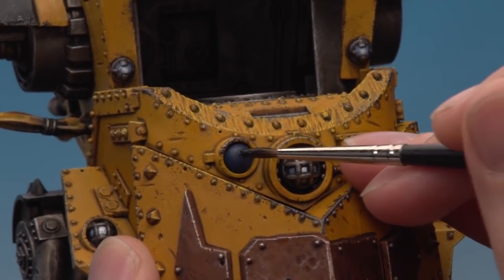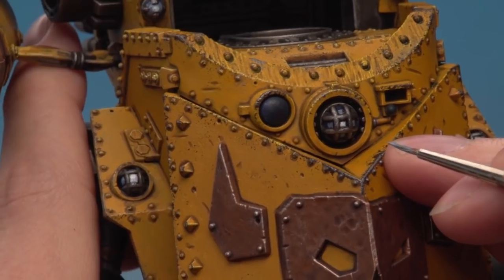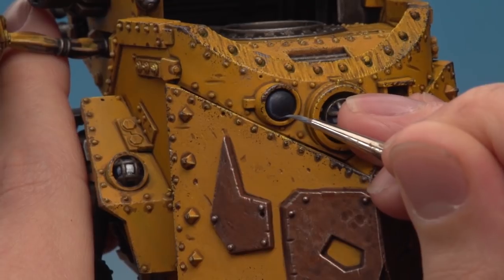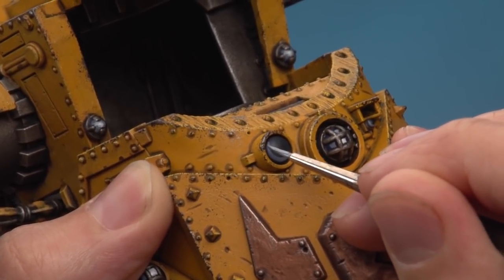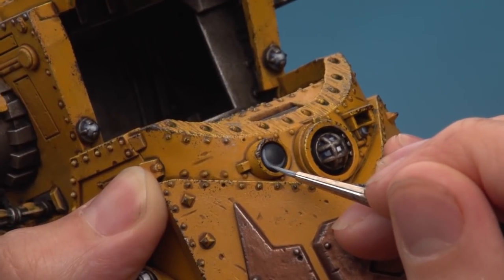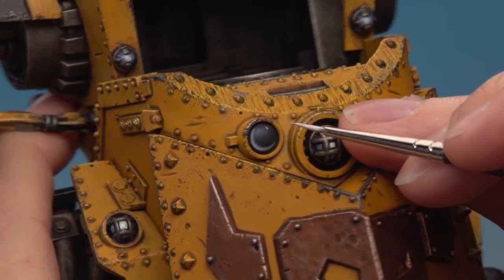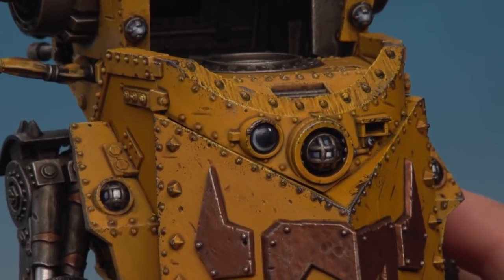Apply some Nuln Oil over the entirety of the lenses to darken down the blue. When the Nuln Oil has dried, apply a thin line of Russ Grey using a detail brush, starting on the left side and running down underneath the lens. The next layer is Fenrisian Grey, painted in the same area but with a slightly thinner line focused more towards the bottom left. Finally, paint a small amount of White Scar just in this corner, then add a small dot of white in the opposite corner. You can finish with Ardcoat for a glassy shine.